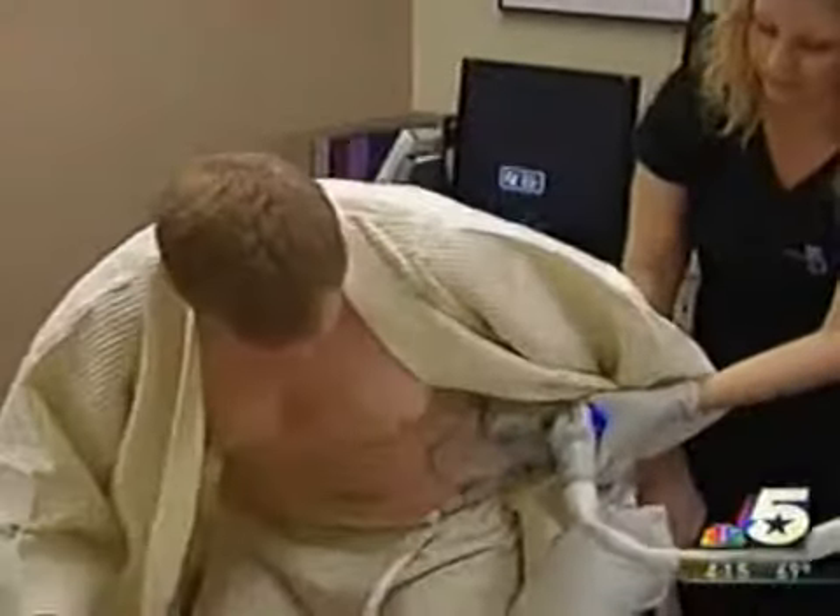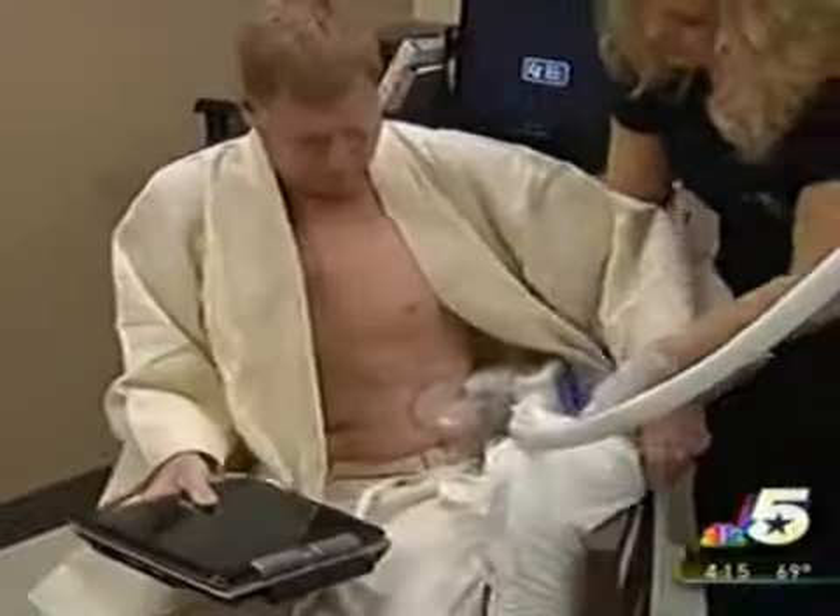The procedure triggers a natural response that causes fat cells to disappear gradually. The cells are eliminated in much the same way as fat from food. Then they put this little machine on here, which just kind of sucks it all in, and you feel just a little bit of pressure for about 30 seconds or so.